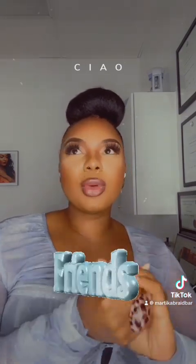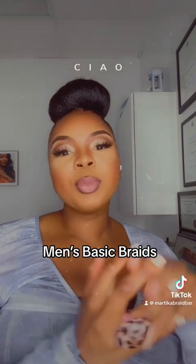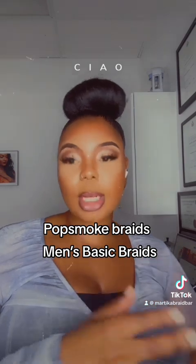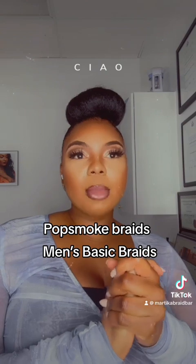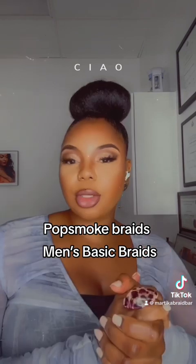I'm thinking of doing a Martika Braid Bar credit towards your service — like a gift card credit towards your service that you can take advantage of, and not only just you, but the friend that you bring and invite to book with you. These would go towards braid services like pop smoke braids, basic men's basic braiding, braid foundations for wigs, and I'm looking into some twists and some single braid services.